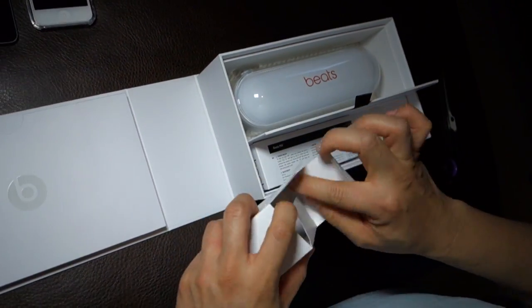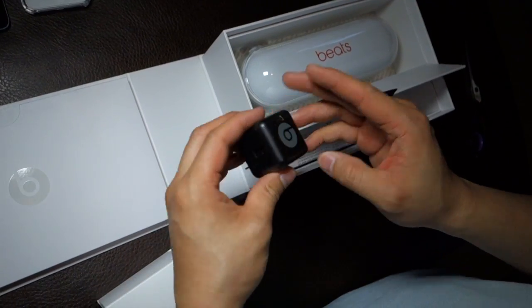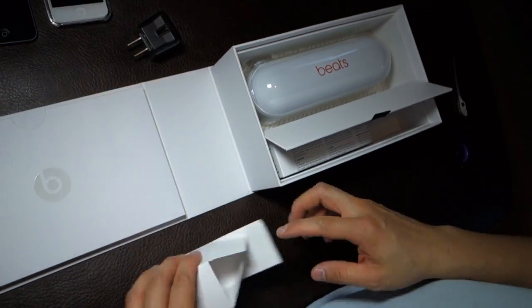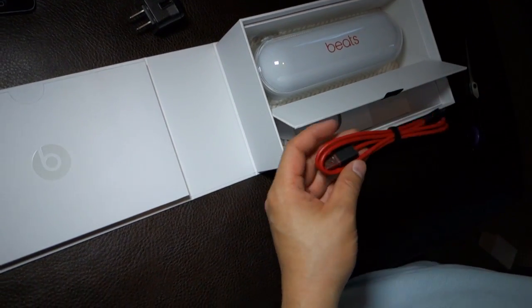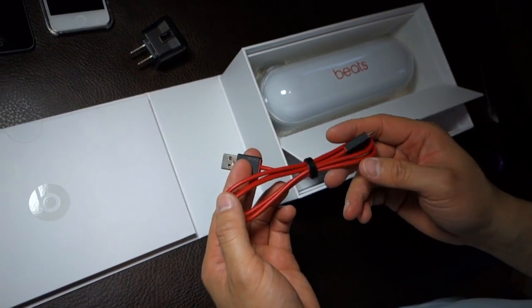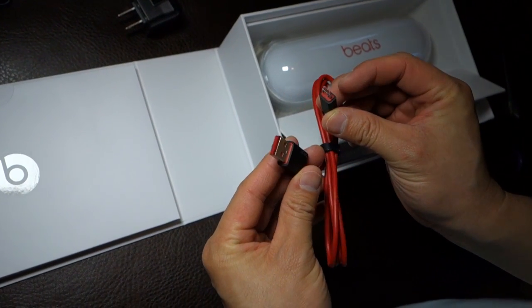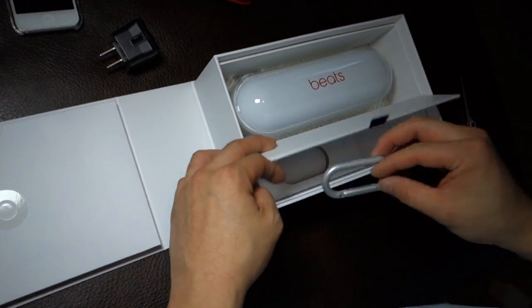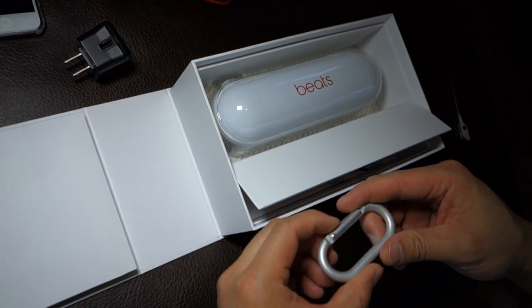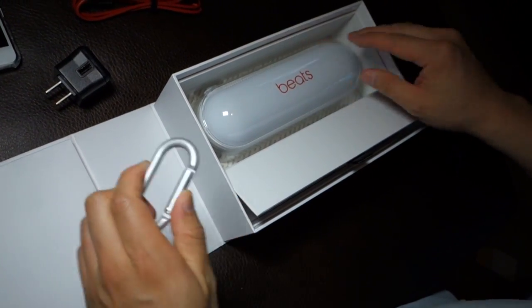Let's see what we have here. This is most likely the AC adapter — and it is. It's an AC adapter for a USB port. Here's the USB cable. It's very nice and thin — it's like a mini or micro USB cable.